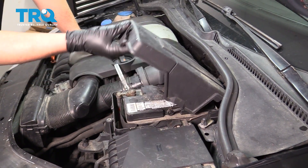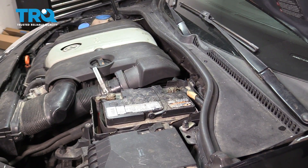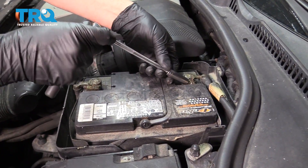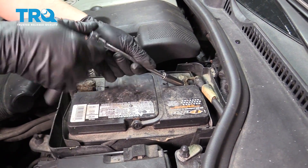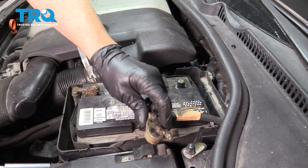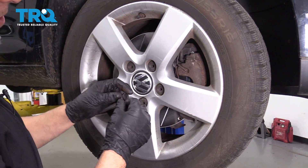Let's start by removing the cover over the battery — just flip it up. Disconnect the negative terminal using a 10-millimeter socket, loosen it up, and move it away so it doesn't arc out. You can take these caps off if you have them.